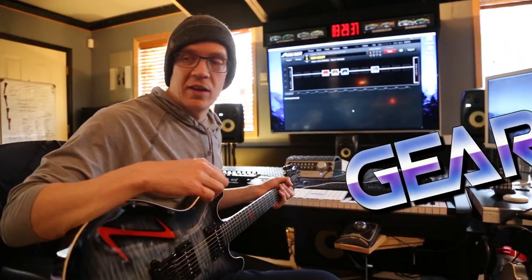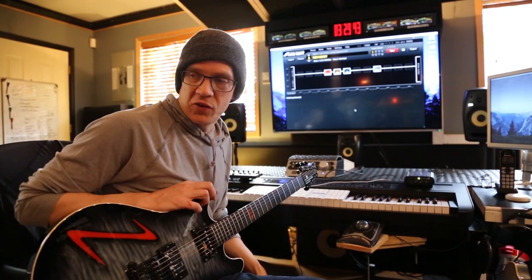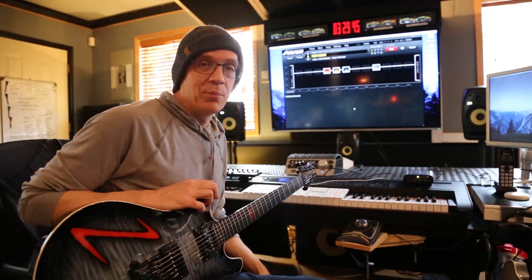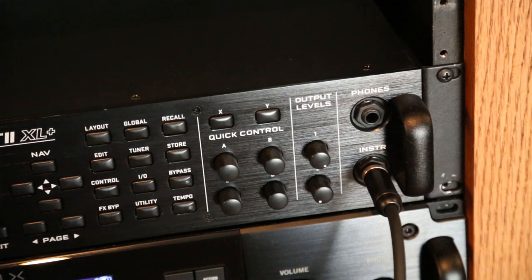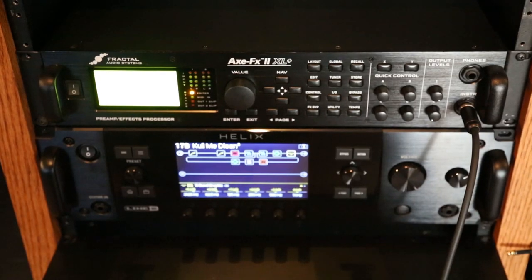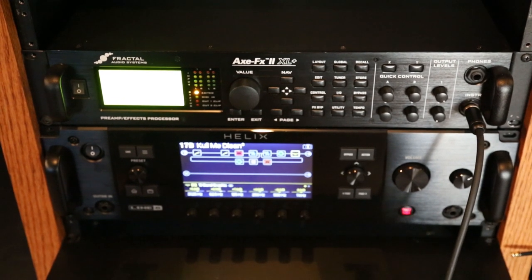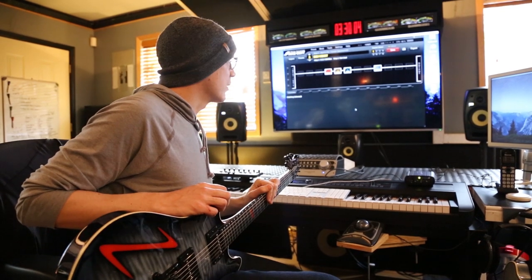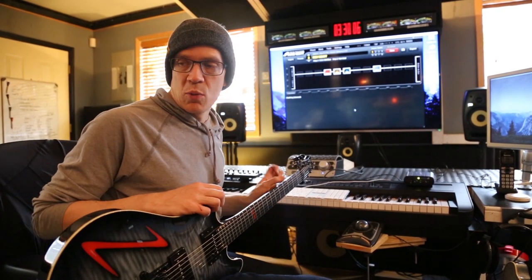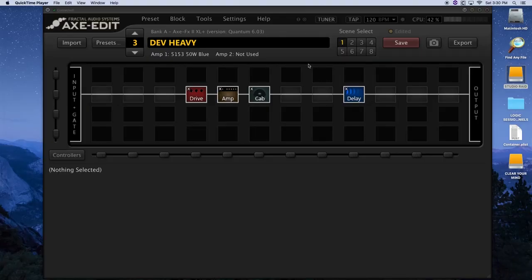The Axe-FX is a digital modeling guitar solution which provides basically a blank slate for you to do whatever you want in your guitar world. I have been using Axe-FX for maybe about eight years now. The learning curve on it is significant, specifically so when I started with the Ultra. But now that it's got this editor that I'll be showing you here, it's a lot more user-friendly than I had actually realized.